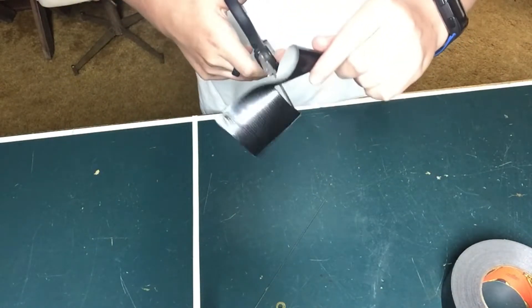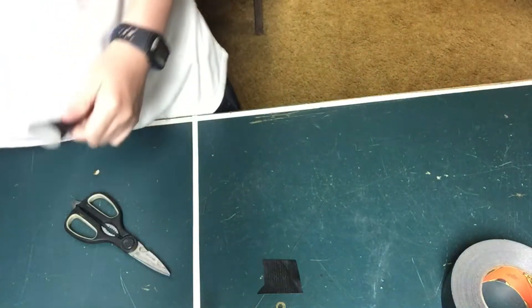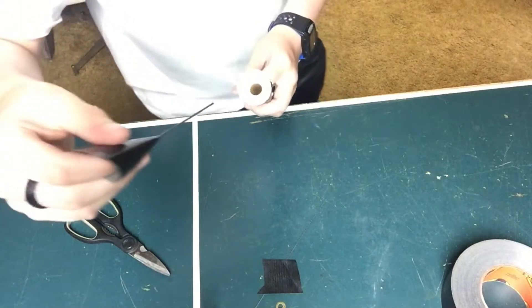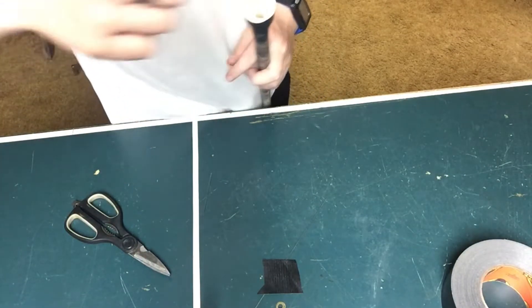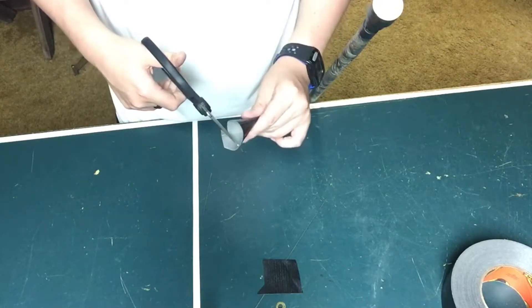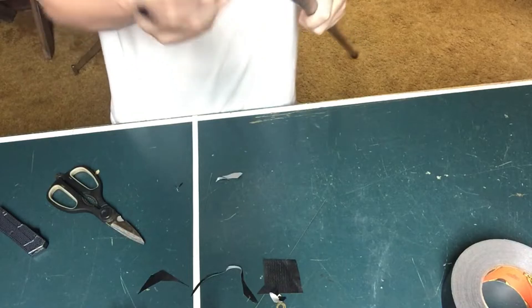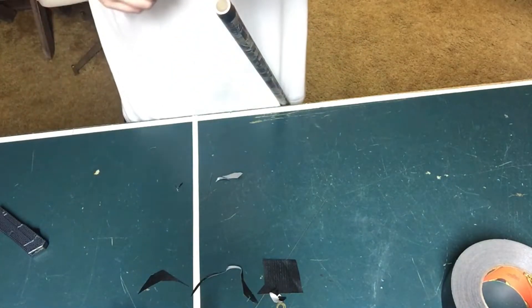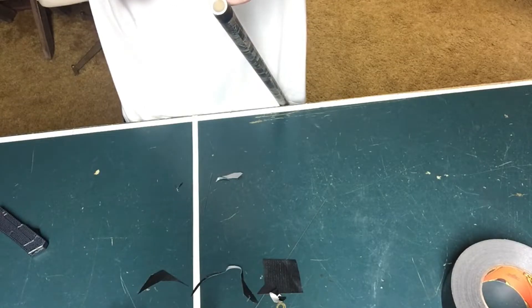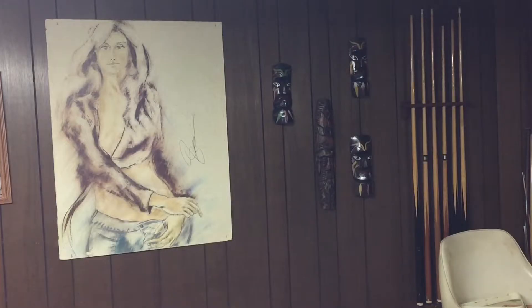Once you've made the cone, trim off the excess tape. Then comes the difficult part: you need to trim the cone so it fits perfectly all the way through the pipe — tight enough that it doesn't slide out freely, but loose enough to move. The finest, slightest trim makes such a big difference. Once it's perfect, we're going to test it.